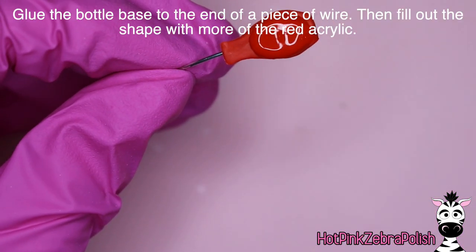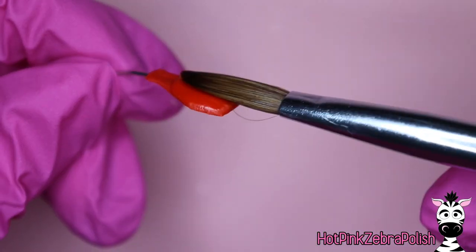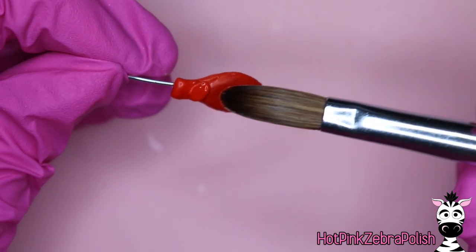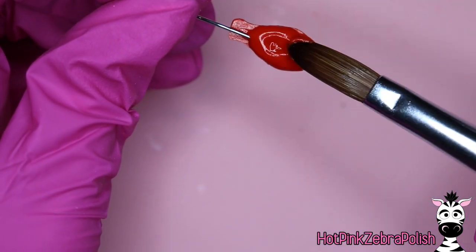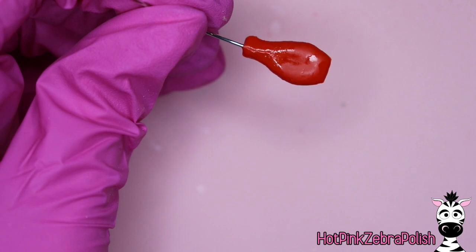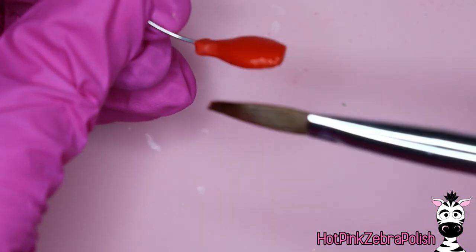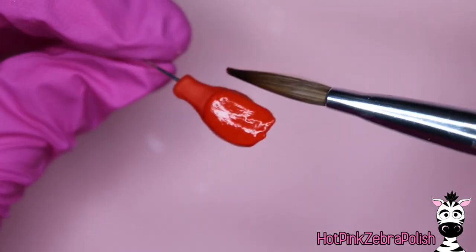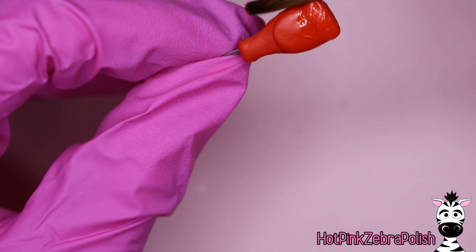After that's done, glue a piece of wire onto one of the sides of the bottle. Then taking more of that scarlet red acrylic, we're going to build up the shape of the bottle. For this particular bottle I found I couldn't get it to look perfect without filing it, so I came to the conclusion I was going to file it — which actually works out well because the results are a little bit smoother. If you build up your acrylic and it ends up too big or chunky, that's fine. Keep adding layers back and forth from side to side, putting a layer on one side, then flipping it and doing the other side to keep it even and symmetrical.